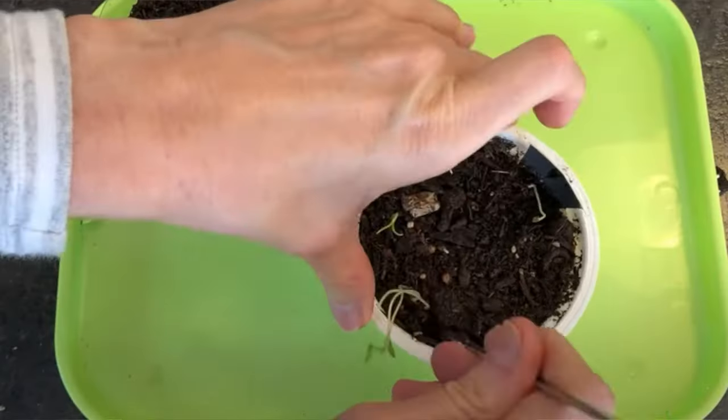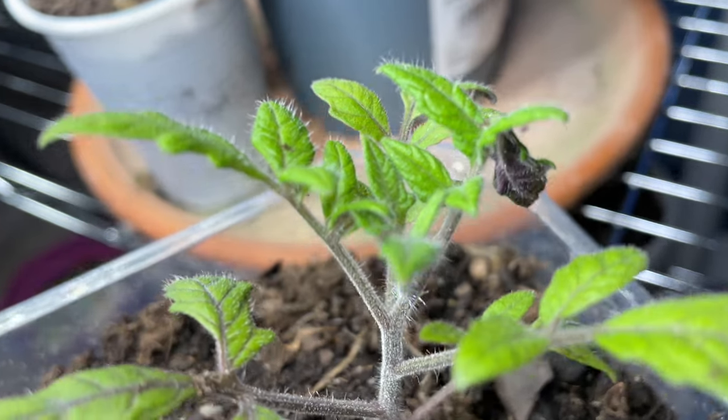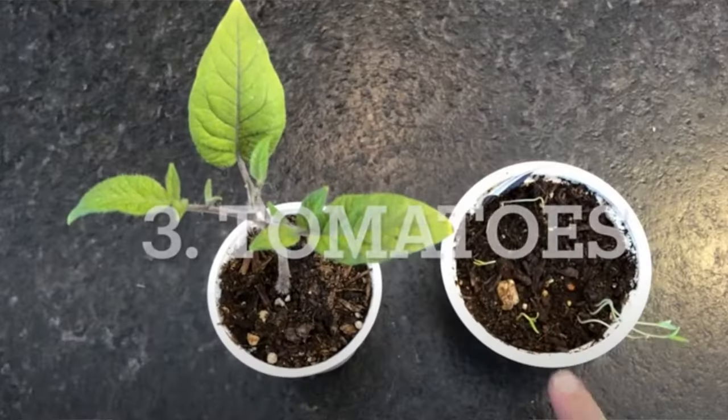I'm Valerie and welcome to Now Gardening, where I teach you how to troubleshoot your gardening problems without wasting your time. I've fixed leggy tomato seedlings numerous times before and this method I'm going to show you today always works.